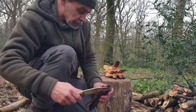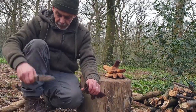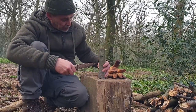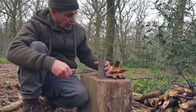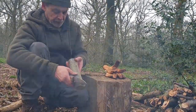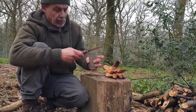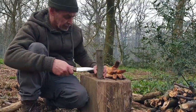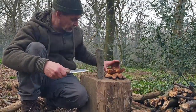You've probably seen me using this in some of the videos, but it is a very, very capable knife. This is a piece of beech — not a rotten piece I hasten to add. You may have seen me cutting some of the wood up in some of the recent videos.